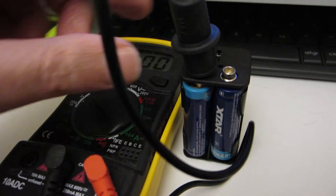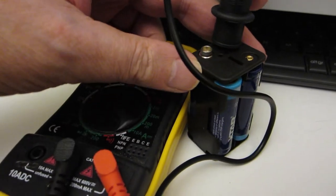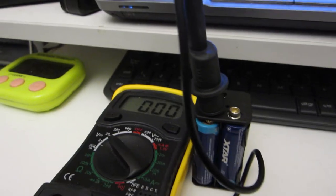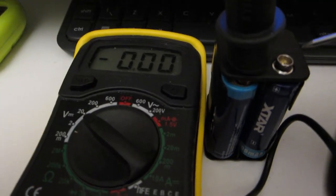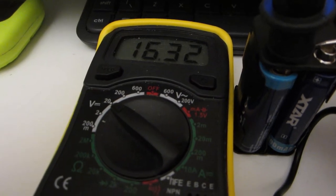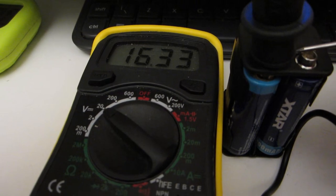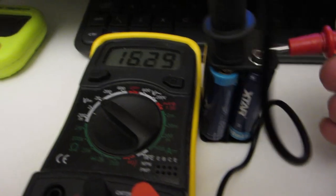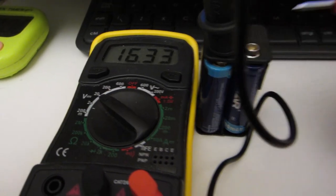Here are my four batteries for Pedestrian Mobile — four pan-light sized batteries, but they're not normal pan-lights. Four batteries: 16.33 volts. Not bad.